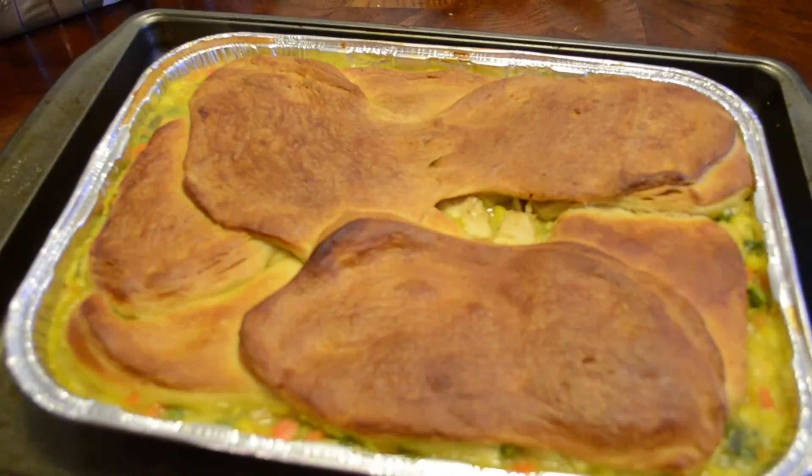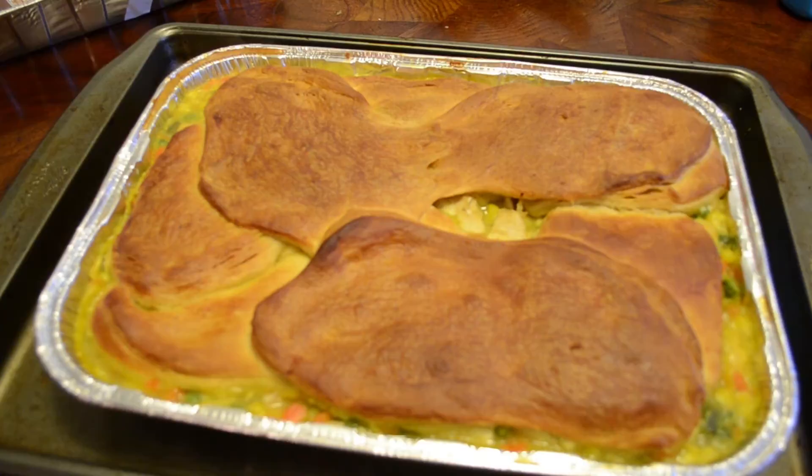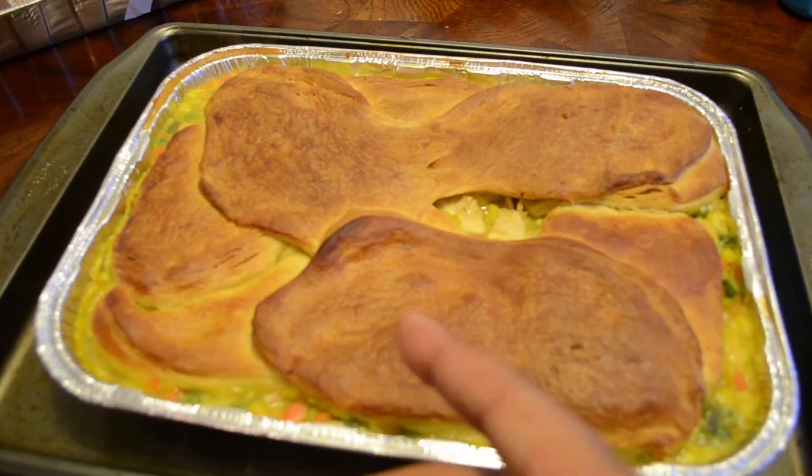There you have it — official big head idea — some homemade pot pie. Not pot roast, but homemade chicken pot pie.